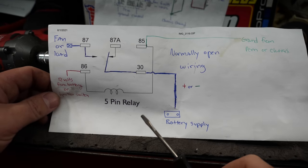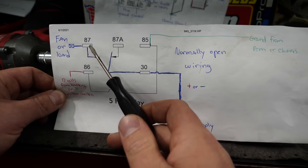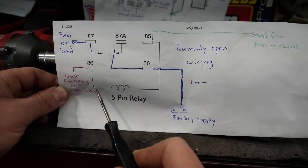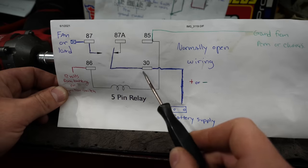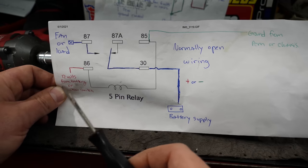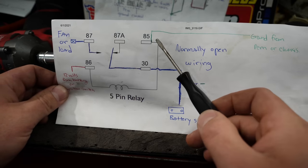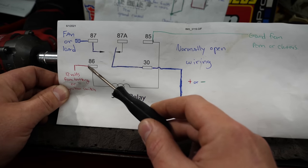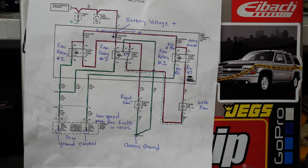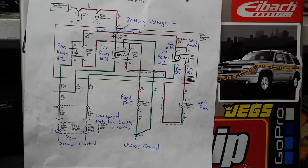Here's a basic wiring diagram for the relay wired up for our fan. We have battery power going to pin 30, the positive wire going to the fan on pin 87. We have 12 volts from the ignition key on pin 86 so it always has power, and the relay won't actually turn on until it gets ground. You could put a rocker switch on pin 85, or in the case of these fans we're going to hook the PCM up to pin 85 so once the temperature comes up it's going to engage and put ground on it.